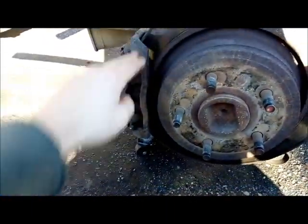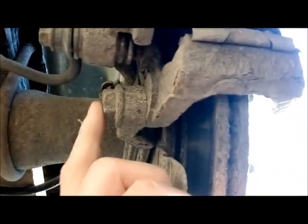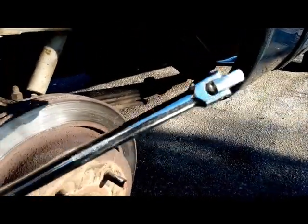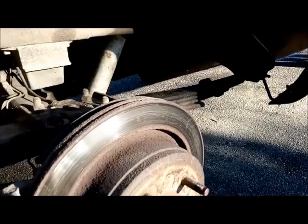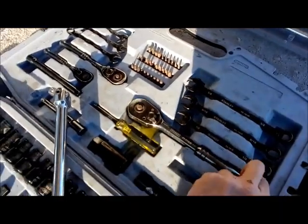Next we're going to remove our caliper. To do that you're going to need a 21 mil socket. There's two nuts you've got to break off — one right at the top, 21 mil, and the second one right here. I like to use a breaker bar and a socket; it gives you some leverage to really break them loose. Once you loosen them both with the breaker bar, I like to switch to my big ratchet using the same socket to loosen them the rest of the way.